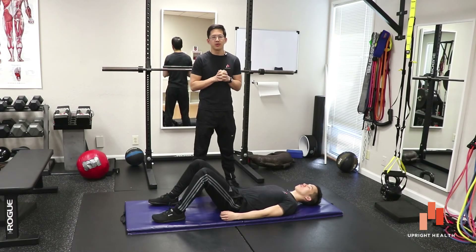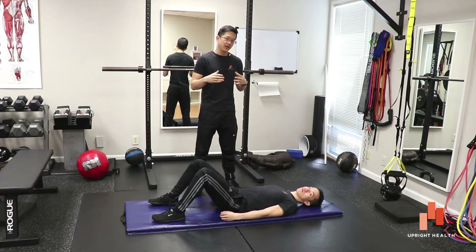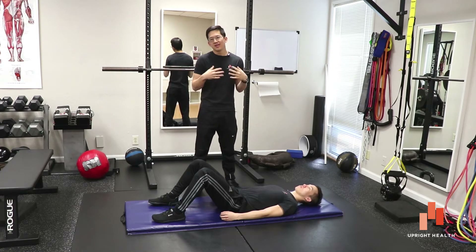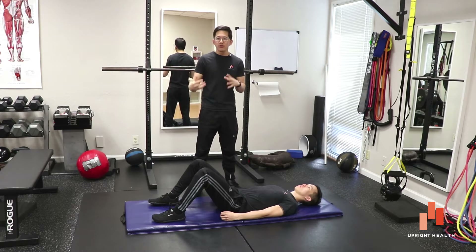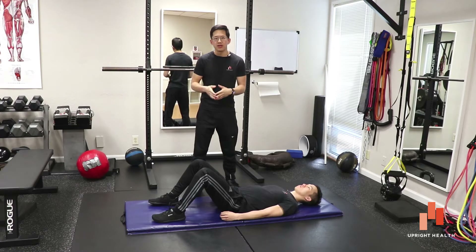Hey everybody, it's Matt Hsu at Upright Health and I'm here with my buddy Creepy Vincent. Today we are going to be talking about something called the Stinchfield Test. This is basically a movement screen — a special physical test used in the medical community to try to verify whether or not your hip pain is coming from inside your hip joint.